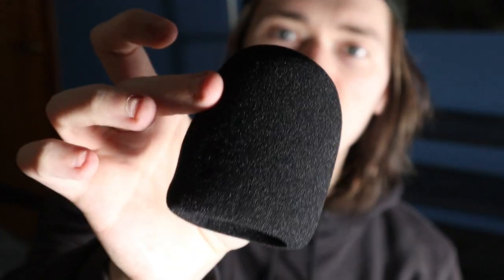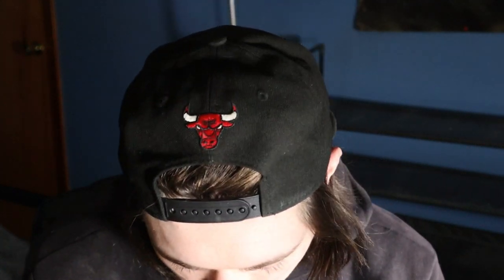You get an actual classic pop filter — this is gigantic but it feels really nice, and none of this looks cheap at all. You also get more of a classic condenser dynamic type foam windscreen. Before we show off the mic itself, there's also the boom arm. You also get velcro straps for cable management.